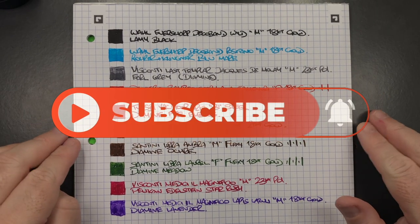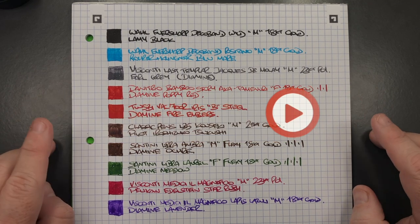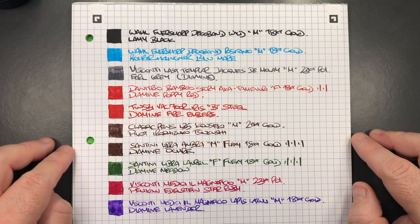So there you have it — that's my currently inked pens for this week. Thanks for watching. Please like, comment, and subscribe, and I'll see you on the next pen video. Bye-bye.